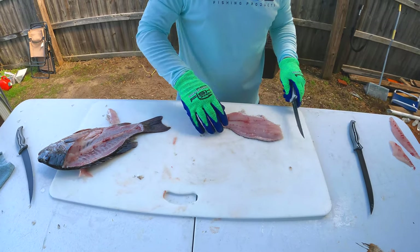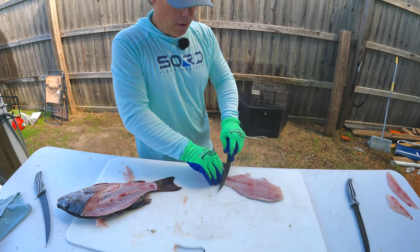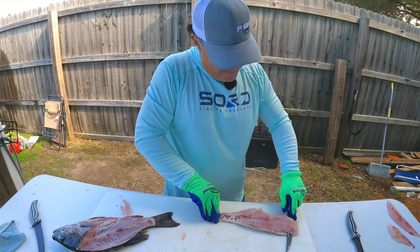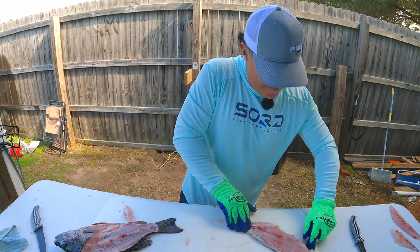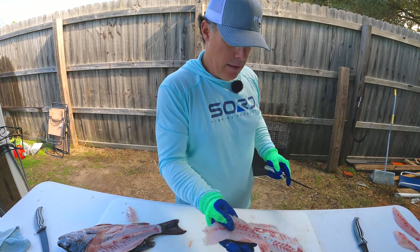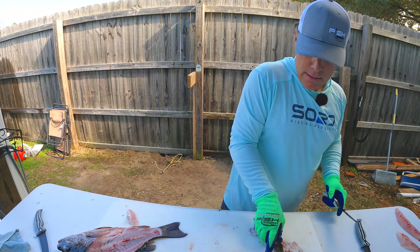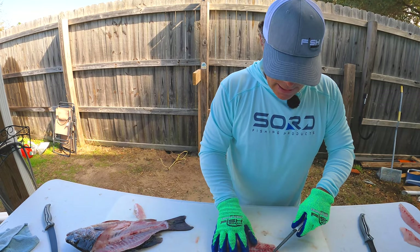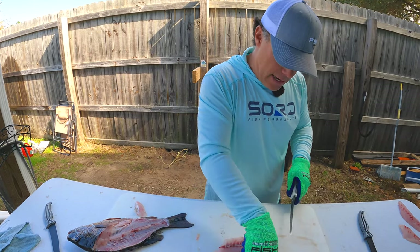Now the easy part — just going along right here, flat. Get that fin meat out of there.